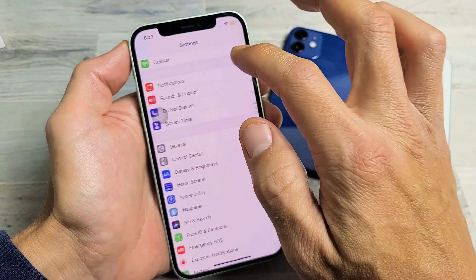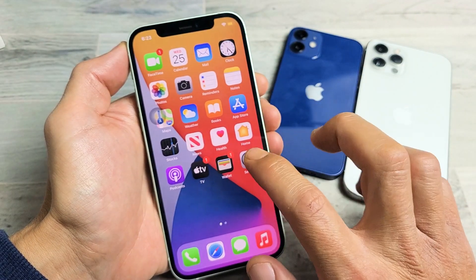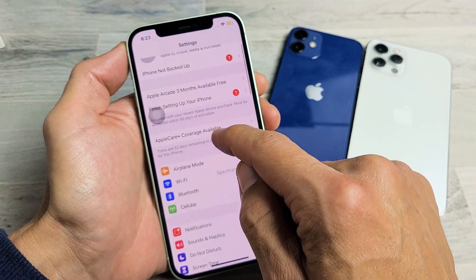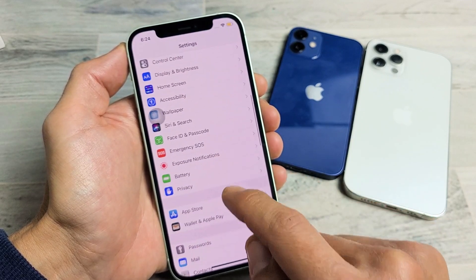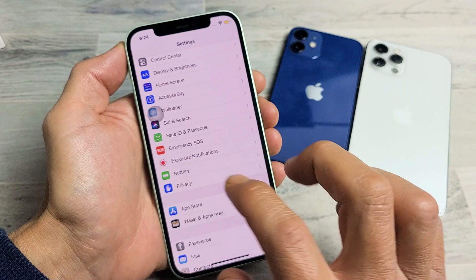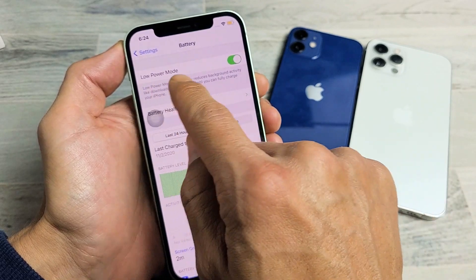So first thing is just go into your settings. From here, go ahead and scroll down to where it says battery. You can see battery right there — tap on battery, then low power mode.